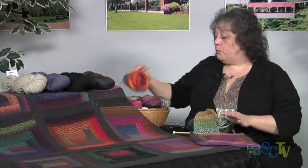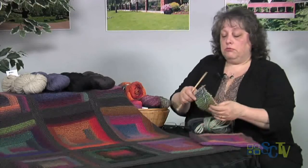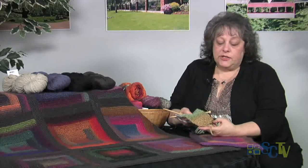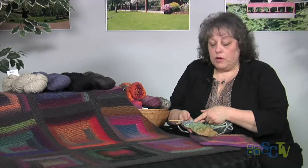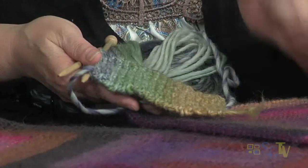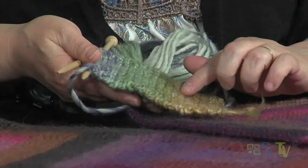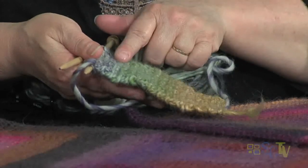To start out and show you how this works, you do your little rectangle in the center. So I cast on my fifteen stitches, and then I worked my forty rows - but with garter stitch you get one ridge for every two rows. So I have twenty ridges, although I have forty rows.